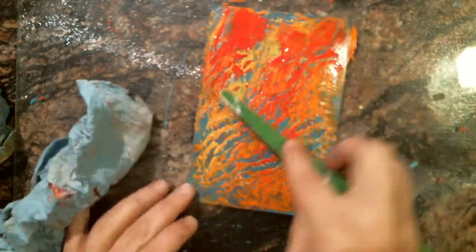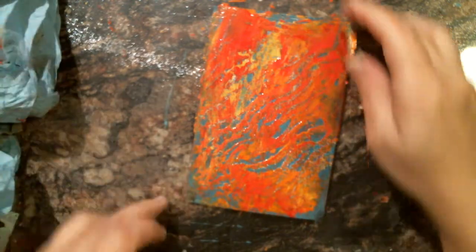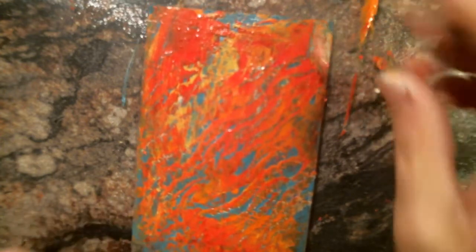I'm going to dab a little red on there because I want these colors to come through. This week I'm still in my heart mood, so I'm going to be using that concept — still doing my hearts.